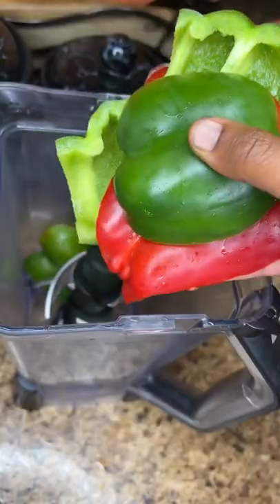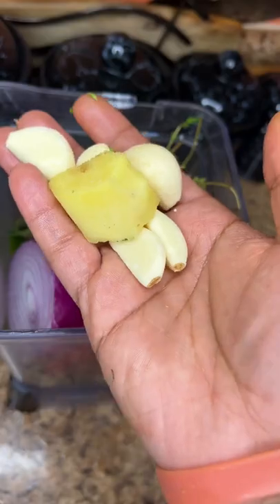Hit it with a little bit of brown, and now you wanna make a marinade. Some green peppers, red peppers, thyme, green onion, ginger, and garlic. Now we're gonna hit it with some avocado oil and blend that up.